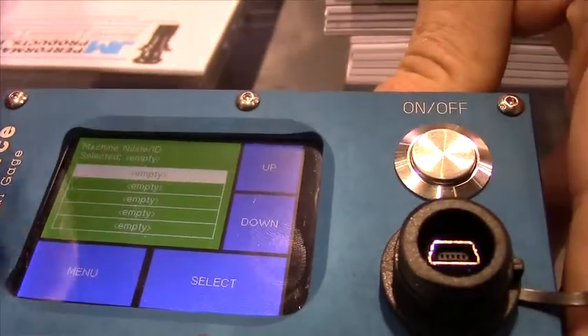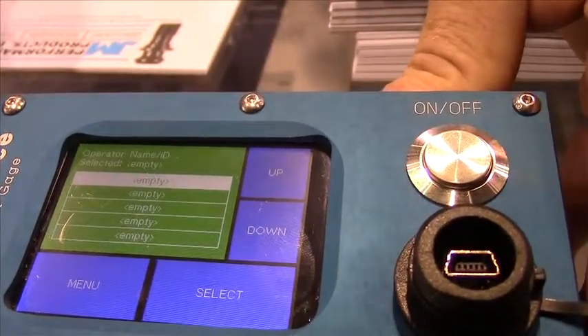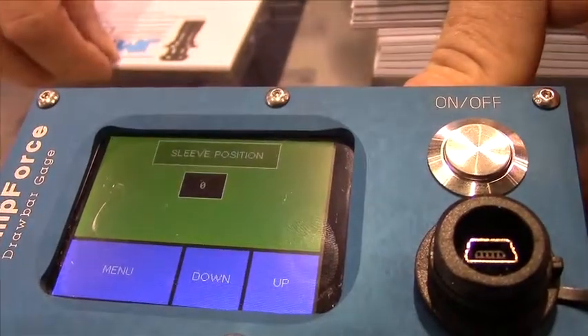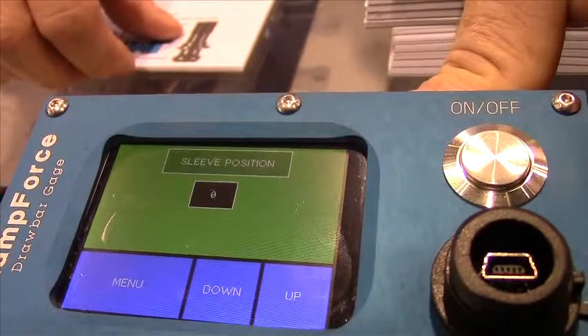Right here we can record the different machines, then we can select the operator, which allows 100% traceability. Once you've selected your machine and operator, you would put the gauge into the taper of the spindle, energize the spindle, and it will read out in pounds of force.